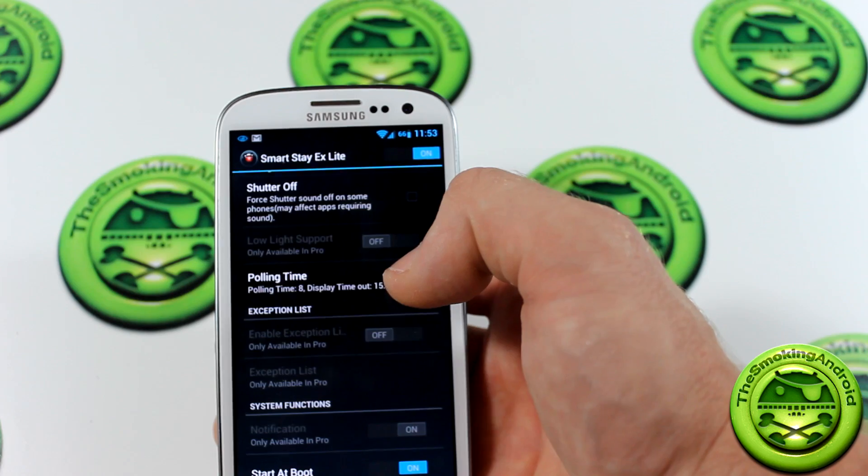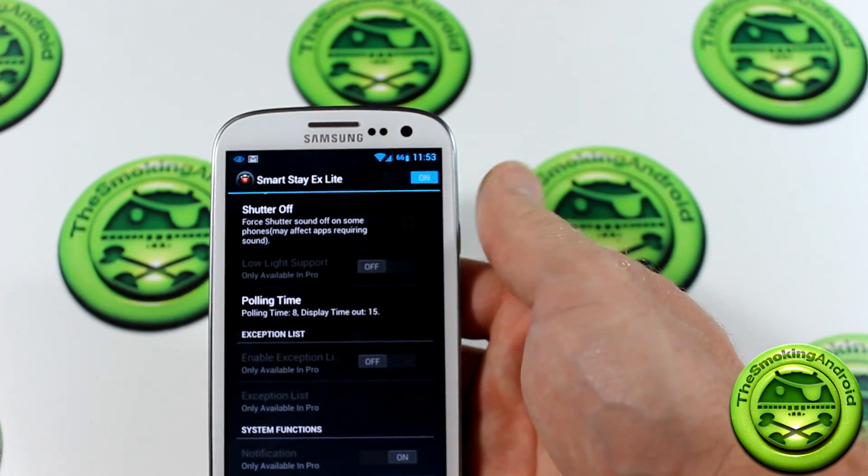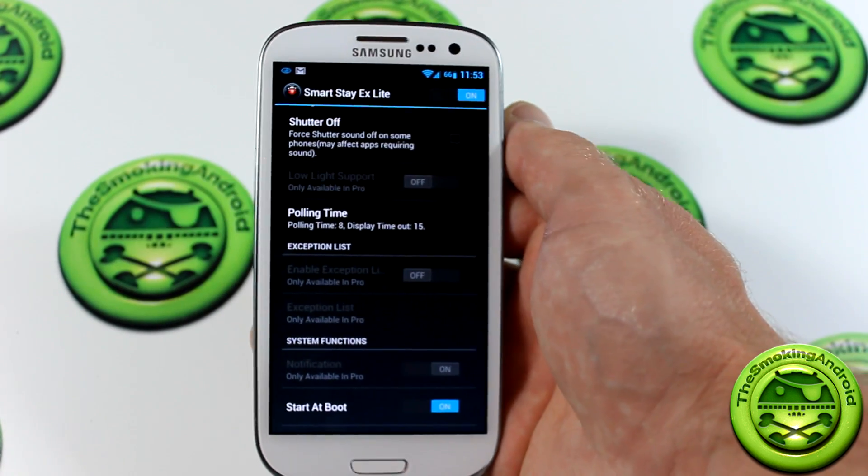This is the light version. As you can see, you can toggle it on and off, so it's not an always-on type of thing. If you did want to remove it, you can do so.